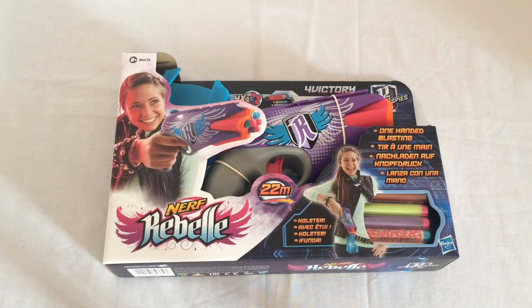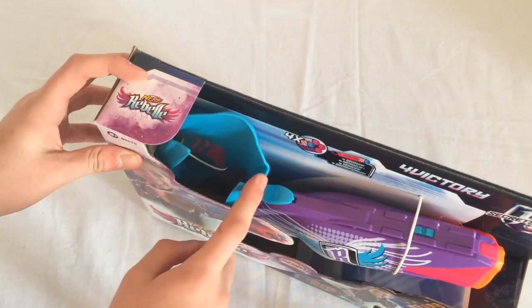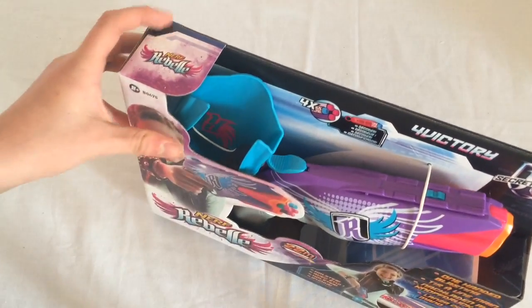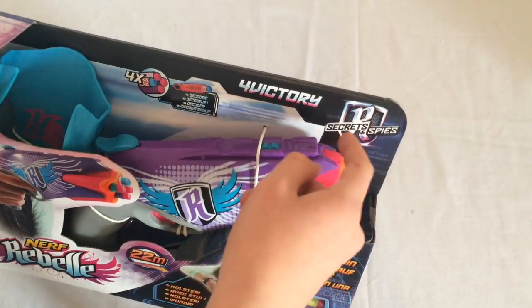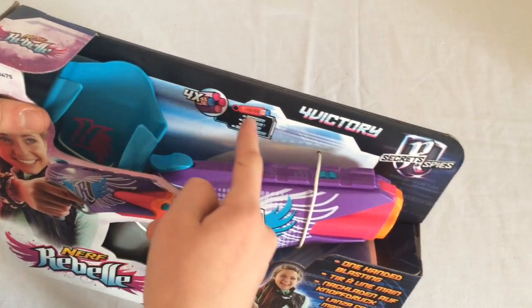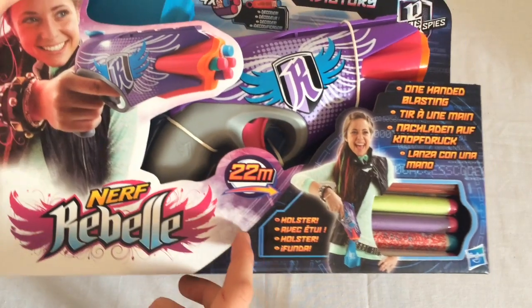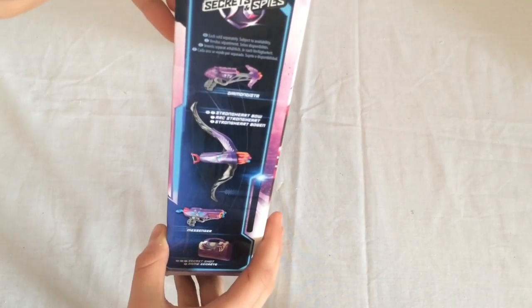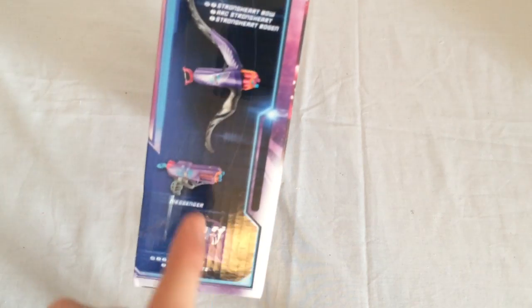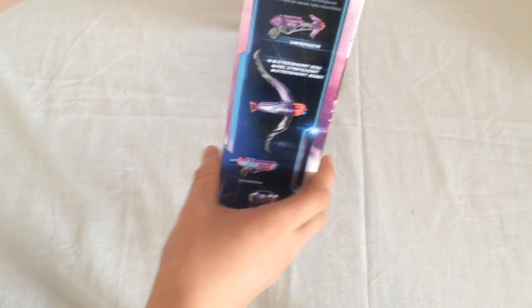If you take a look at the box, we can see it's an open face box — you can touch the blaster. Here we have a holster, similar to the Sweet Revenge kit, apart from this only shoots 4 instead of 5. At the top: Four Victory, Secrets and Spies, comes with 4 darts and that decoder thing. One-handed blasting, holster, range claims of up to 22 metres. On the side we've got advertising for the Diamond Distor, Strongharbo, Messenger and Secret Shot. I have reviews of all these blasters on my page, so go check that out.